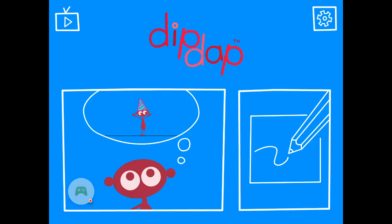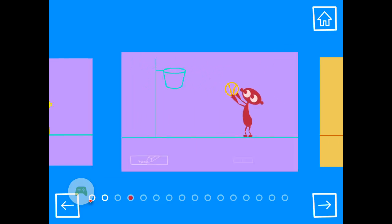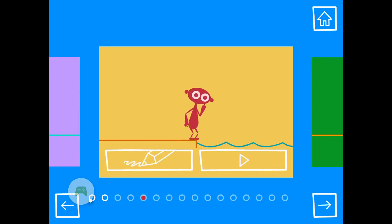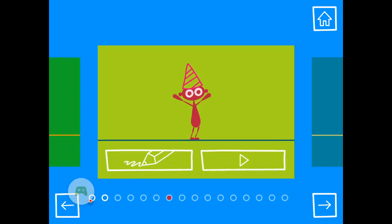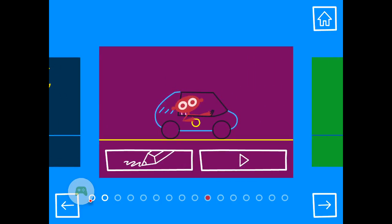So, here we go, this is Dip Dap and we are going to play it. If you see any other Dip Dap things that I have, you would absolutely love it. I'm just going to end it here because this is not actually playing any of them — I'm just going to show you what you can do. There's like adventures that you can play. I like the car one, it's really good.